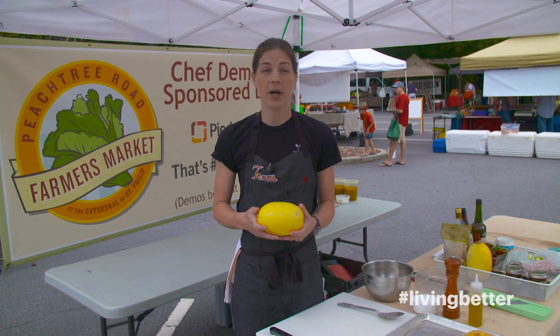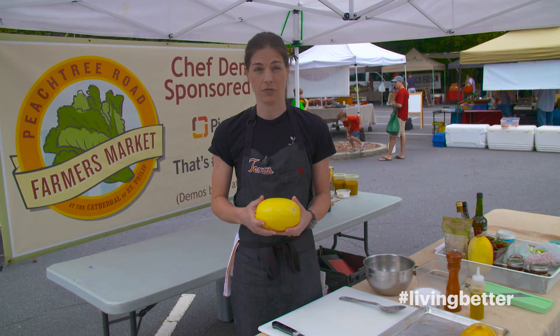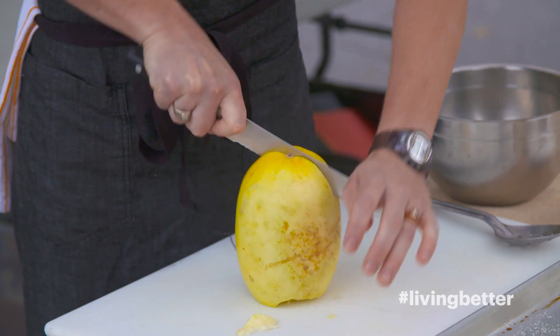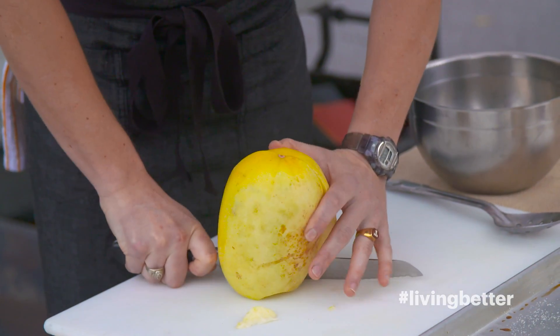Now I'm going to show you how to cut it before we actually roast it. The best thing to do is to level off one side and use that as your support to cut it down through the middle.